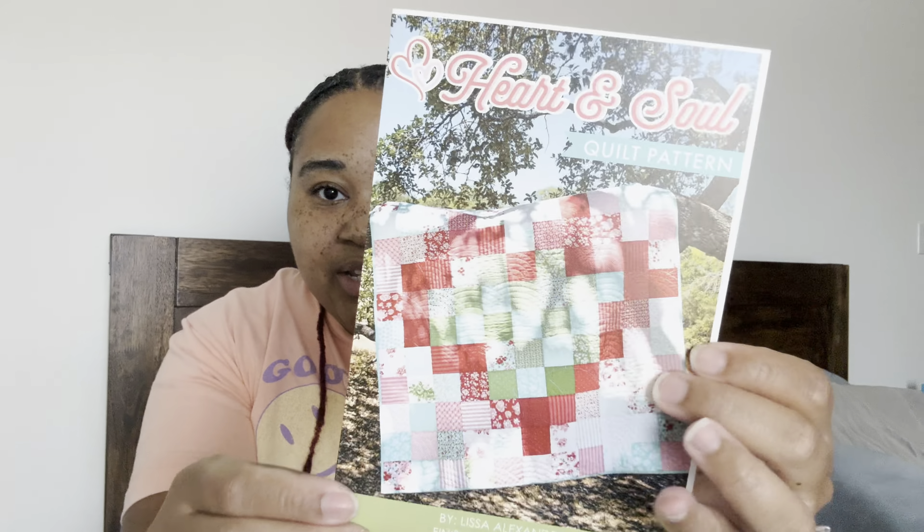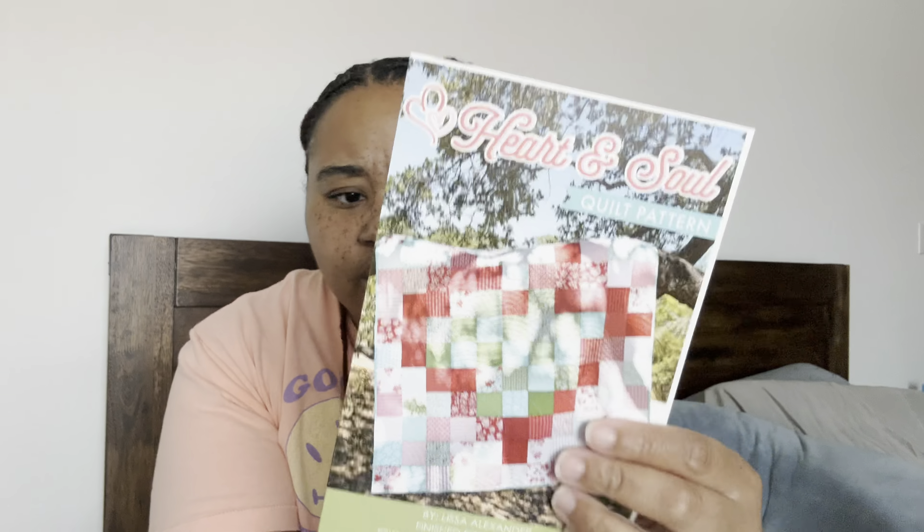Here is the pattern again — it's all charm squares shaped like a heart, and it makes a 50 by 50 inch quilt. All you will need besides the charm packs is five-eighths of a yard for binding, so you have everything you need for the top. You need three and a third yards for backing.